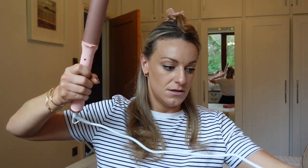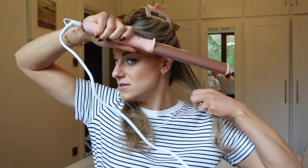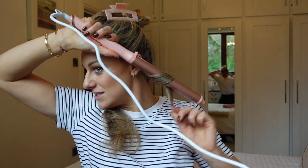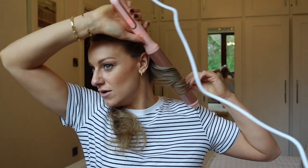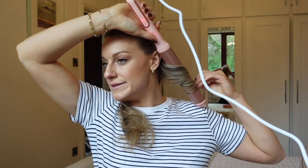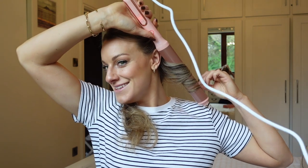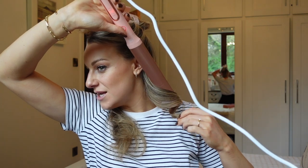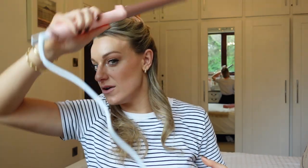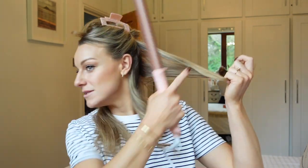I'm going straight down and away from the face - always down and away from the face - and I curl it all the way around. I'm going to hold it for about 10 seconds: one banana, two banana, three banana, four. Then we're gently trying to take it off the way you put it on. You can see it's a quite nice thick open curl - that's quite nice.